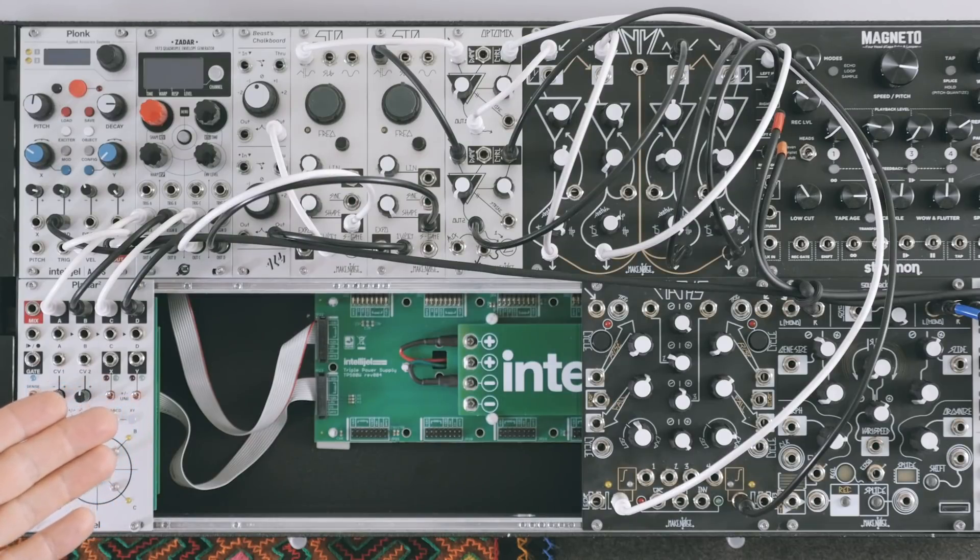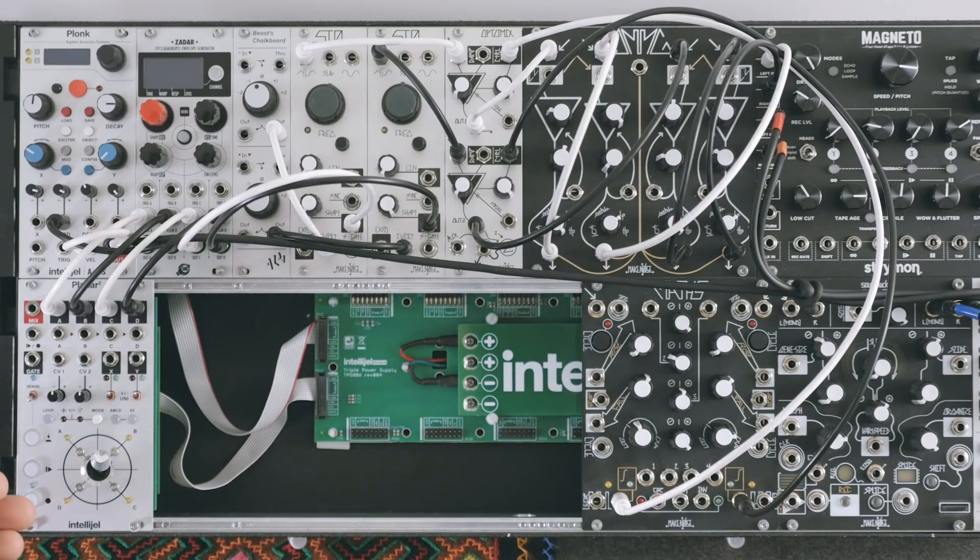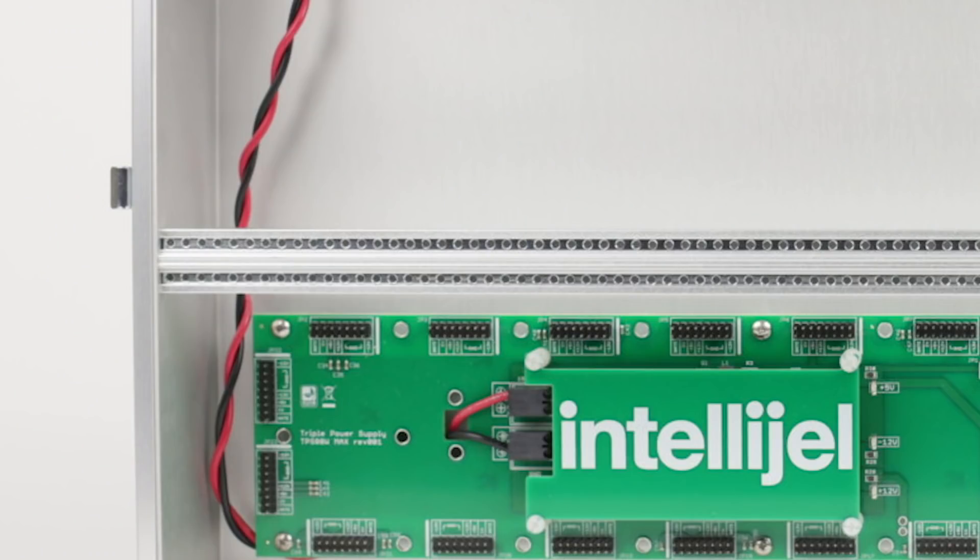Some people prefer tapped rails, like the Intellijel case, that has the holes drilled in these strips, and the distance between each hole that the screws screw into is fixed.